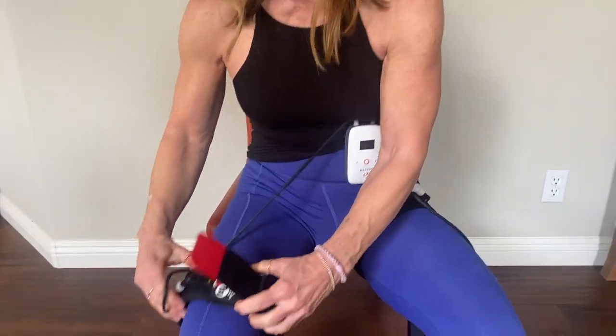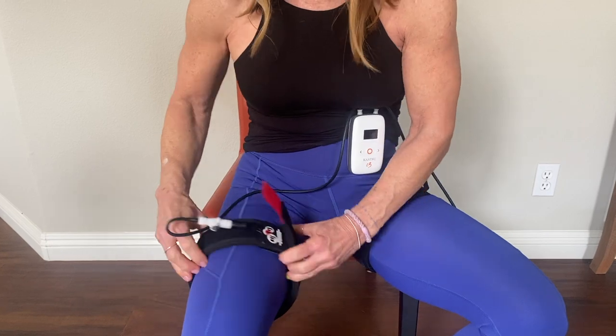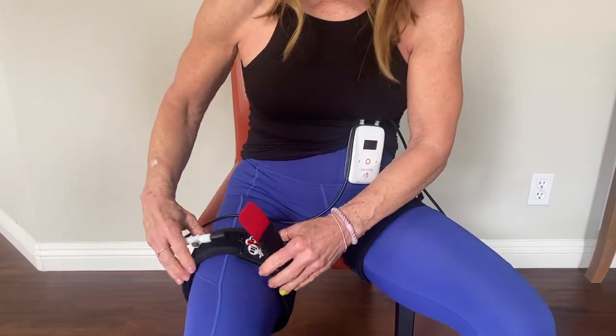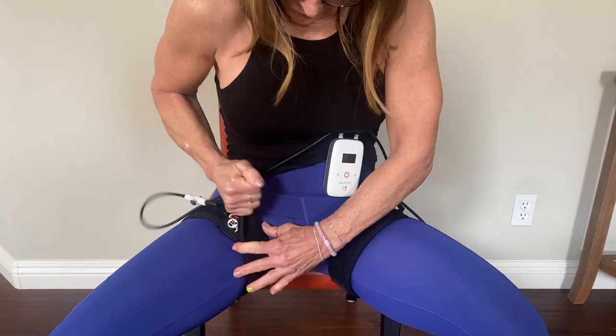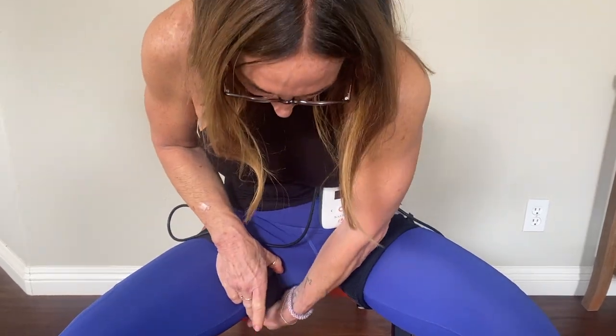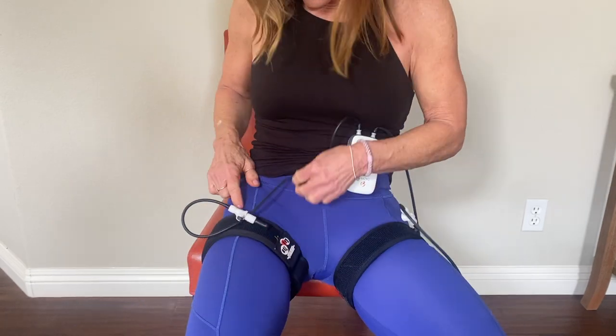Again, you can put them on as you're seated. Put it high up in the groin, grab the buckle and then pull firmly so there is one finger tightness.